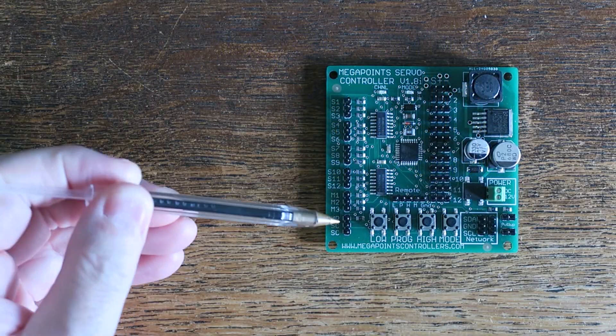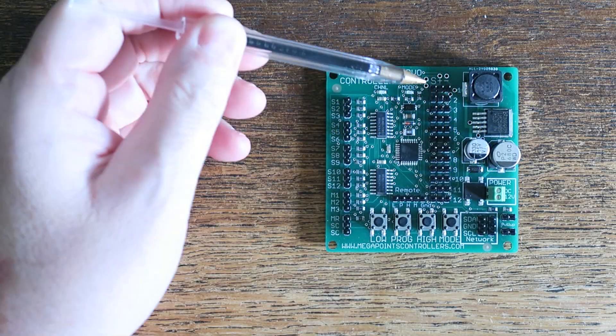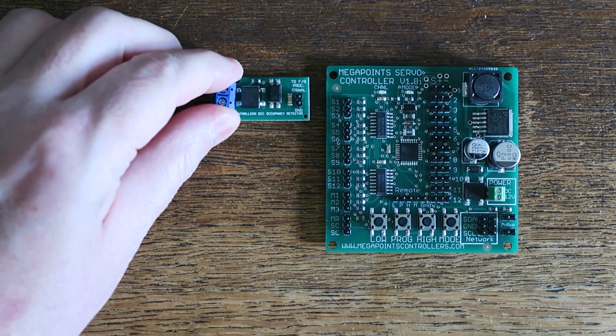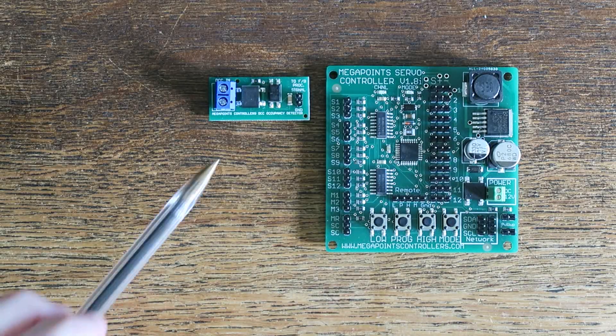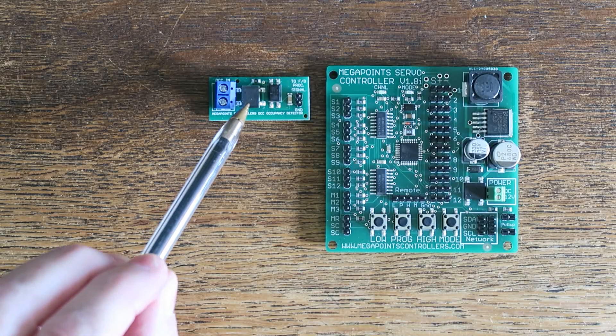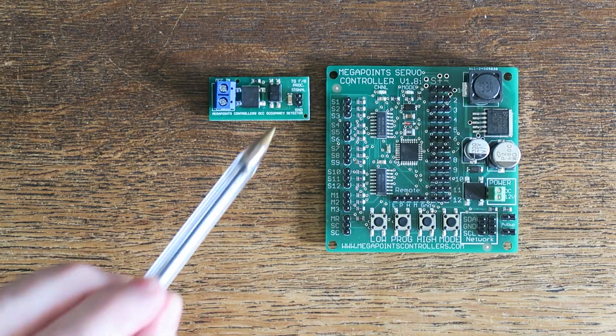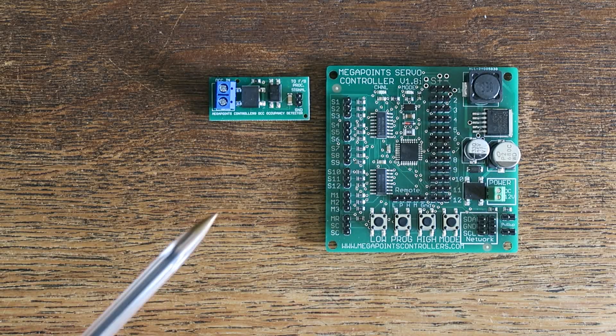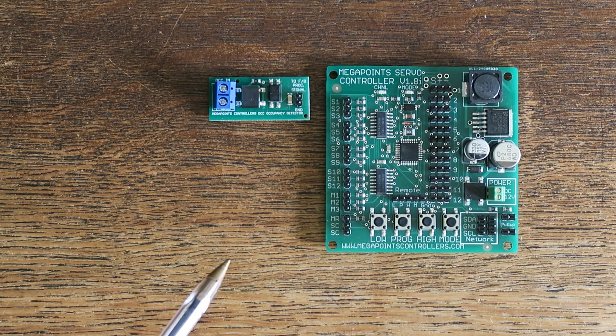You're used to seeing me attach a switch to the inputs here to drive servos to operate points or semaphores. But what I thought I'd do today is show you something a little bit different. We've recently launched a range of feedback modules that use detectors such as this occupancy detector, and these normally connect via this connector to a feedback module — you can see other videos on the website for that — showing how it works and how it feeds back information into a multi-panel to display that data.